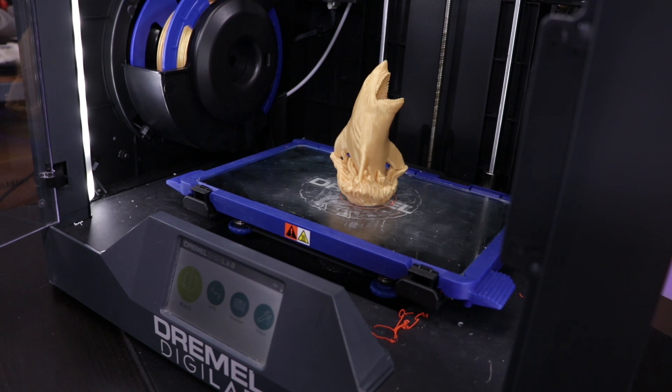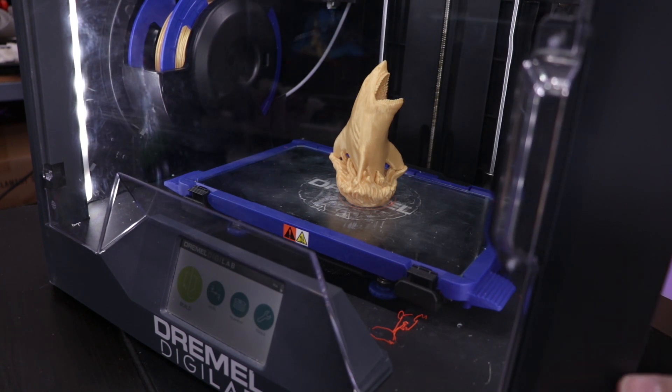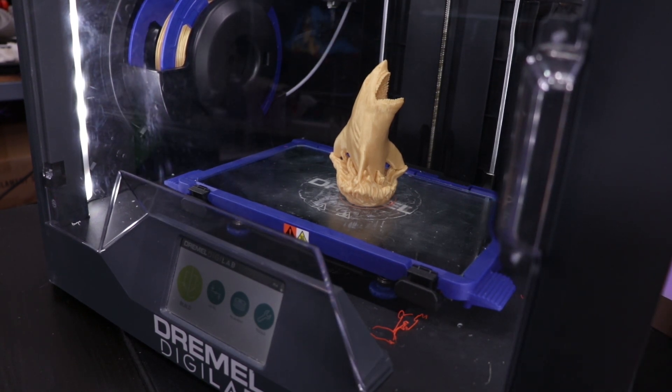The top opens and the front opens. It does sit there, and you want to make sure that all of the doors are closed before you print, or you'll get an error message saying that the door is open. You can still print with the doors open, but it doesn't do very well.